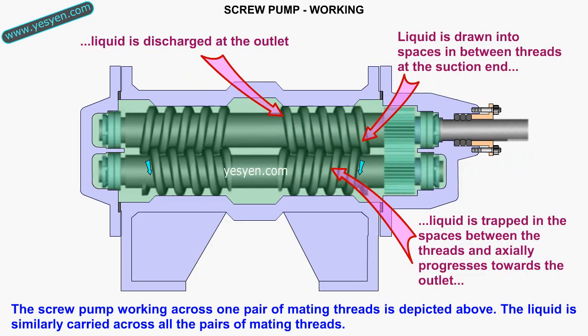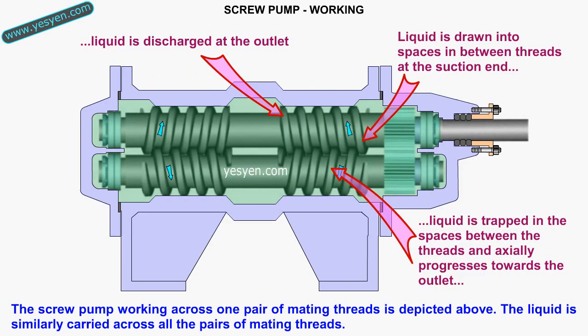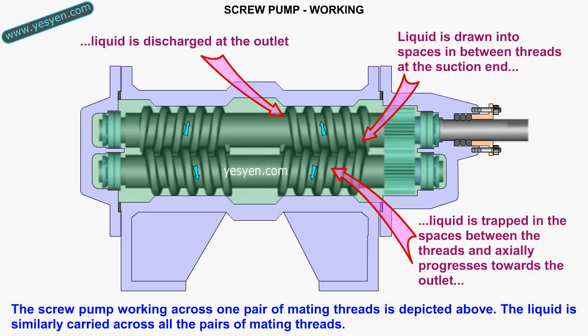The screw pump working across one pair of mating threads is depicted above. The liquid is similarly carried across all the pairs of mating threads in its working.